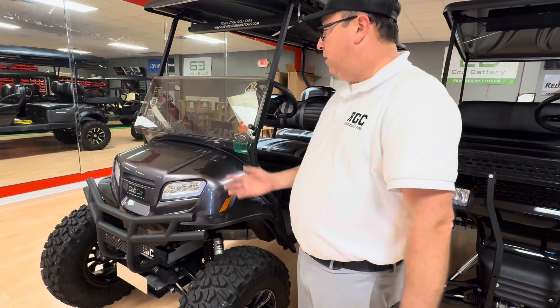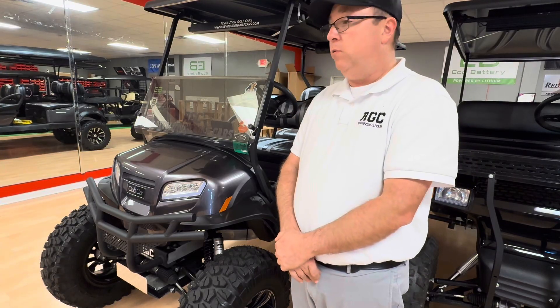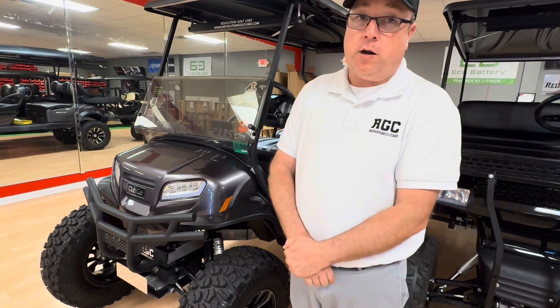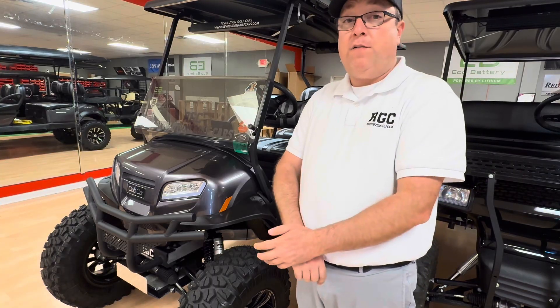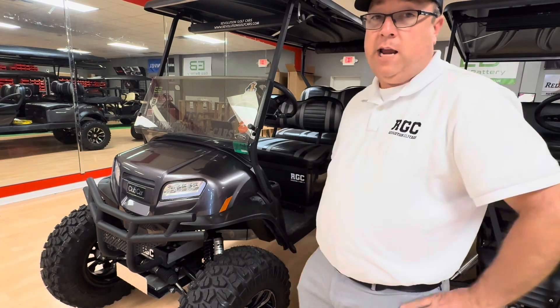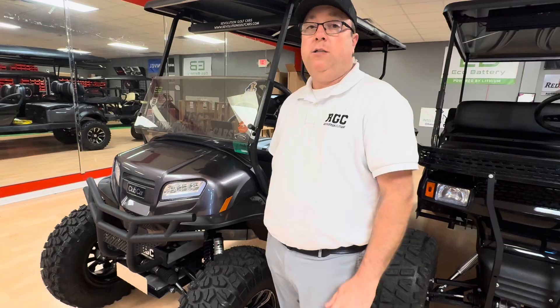There's nothing simple that we can do to these cars to speed them up, unfortunately. But this particular car right here, we've converted it back to a DC Onward that was not a lithium car — it was not a factory AC car as far as the wiring is concerned. So we've put the old-style wiring harnesses in a newer car so we can use aftermarket components. This car has an Eco Battery 70-volt lithium battery and a Navitas 5-kilowatt 600-amp AC drive system in it. This car will now run 40-plus miles per hour even with these 28-inch tires on it — it would have never done that before as an Onward HP with the factory AC drive. So we're going to talk about the kit we put on this car and show you exactly what it does and how it works.